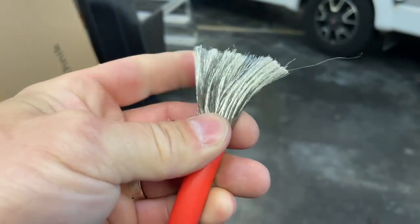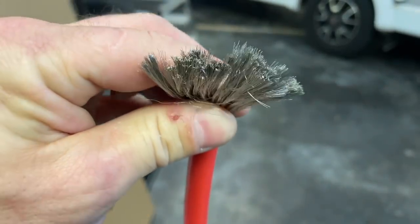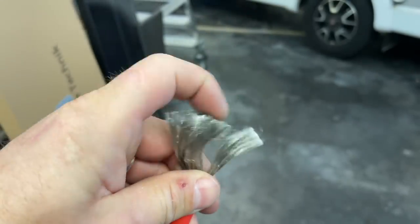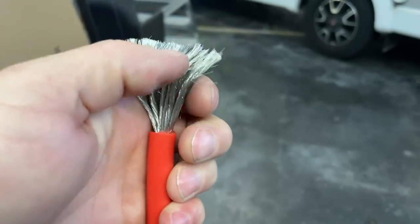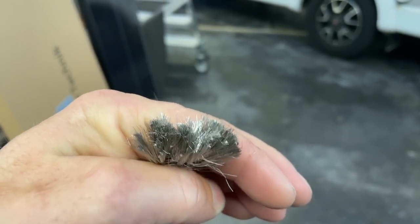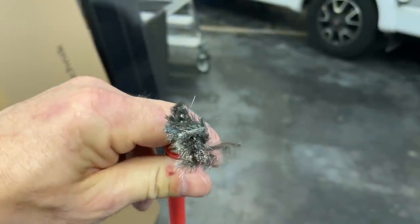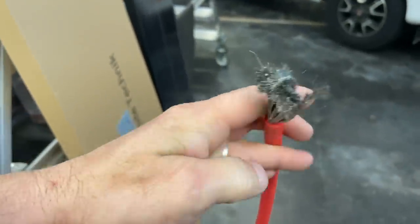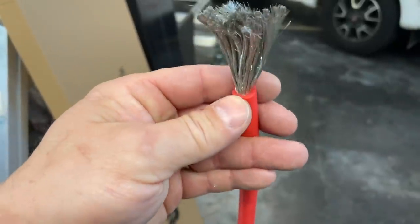Alles drin, bloß kein wirkliches Kupfer. Und jetzt wundert mich auch nicht, warum das Kabel so scheiß heiß geworden ist. Das kann man hier als Bürste nehmen, das ist butterweich — das sind Alufasern. Aluminium ist ja trotzdem nur ein relativ guter Leiter. Aluminium schafft halt nur 65 Prozent von dem Kupfer.